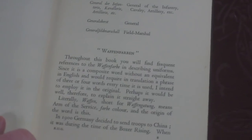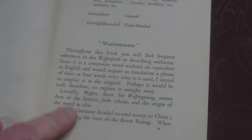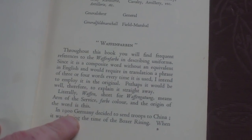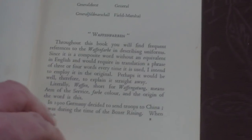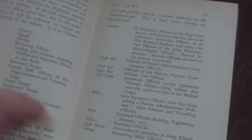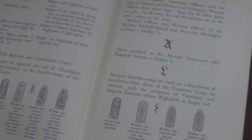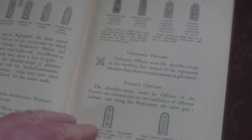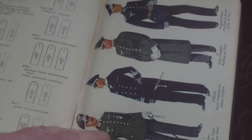Throughout the book you will find frequent references to Waffenfarben describing uniforms, since it is a composite word without an equivalent in English and would require a phrase of three or four words every time it is used — so the author employs it as in the original. It goes on to describe Waffenfarben's purpose, and we have shoulder straps, ordnance officers, reserve officers, collar and cuff patches, and shoulder straps for NCOs and men.